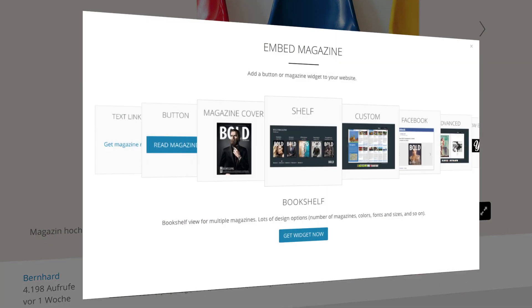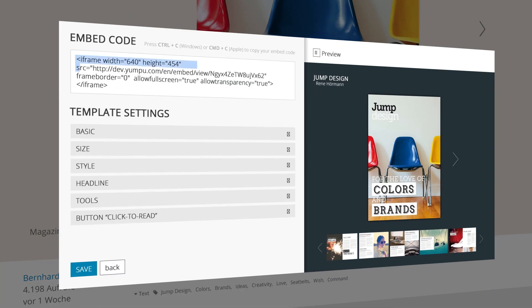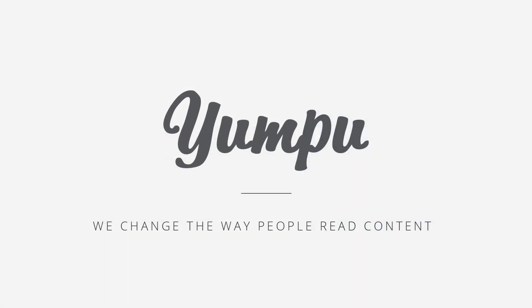Welcome to shelf embed. Welcome to Yumpu. We change the way people read content.